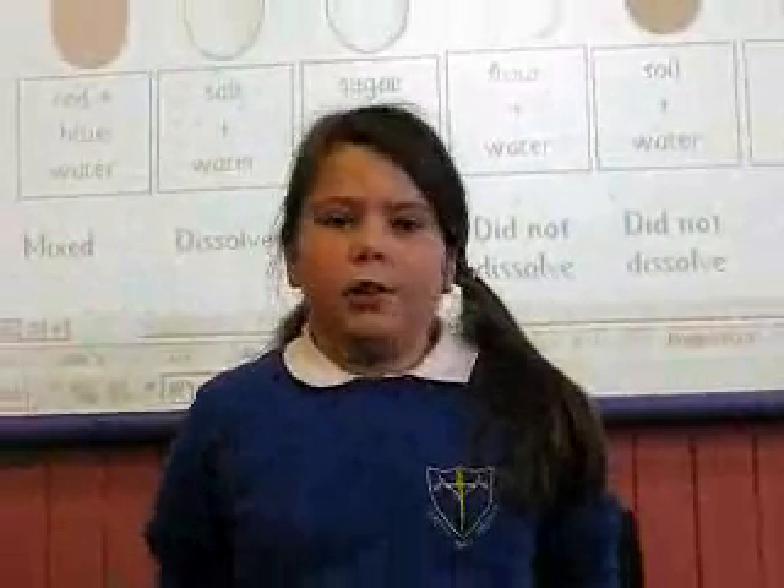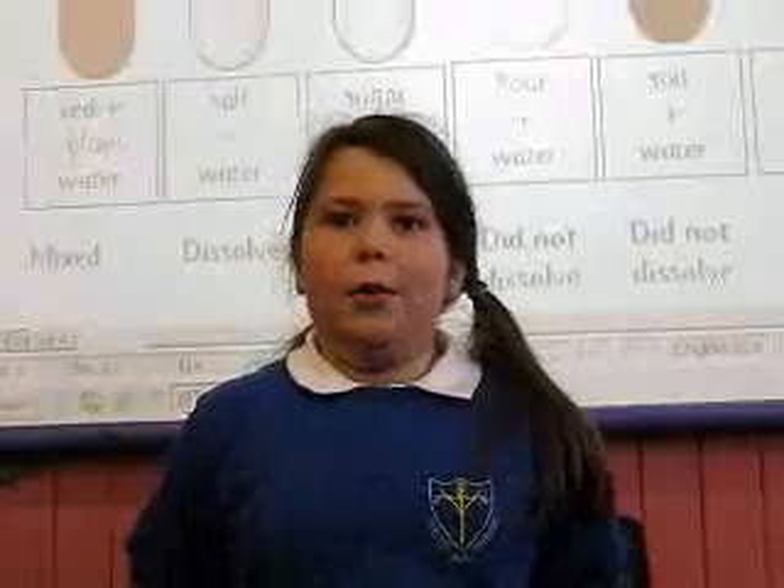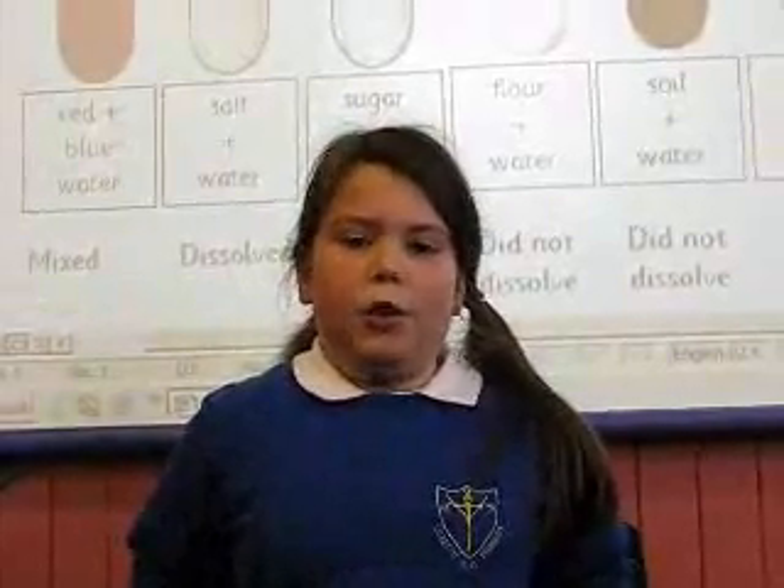For a week we have been doing some science, and with the soil and water, the soil just went all soggy and after a few minutes the water went flat.